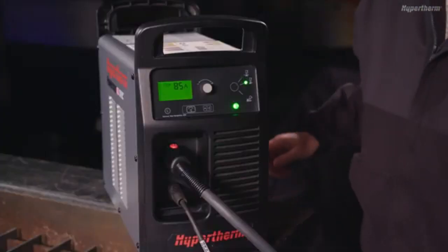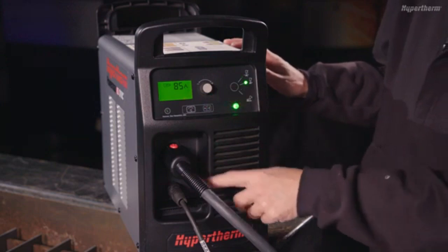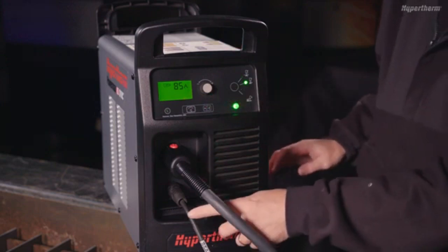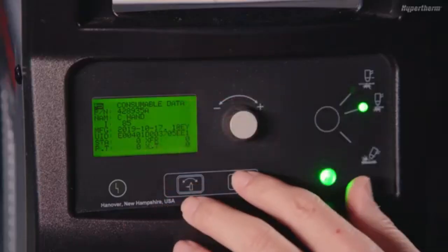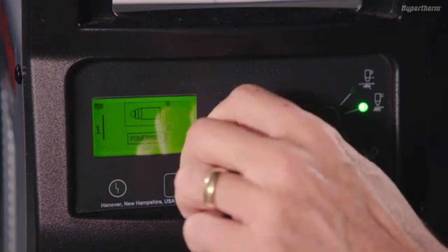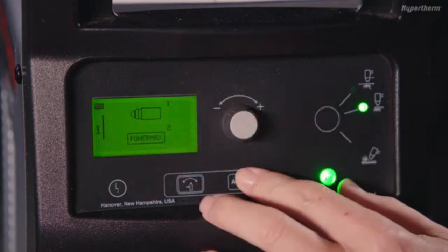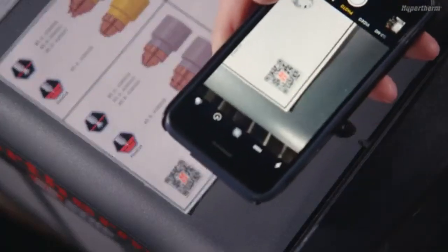On the front panel, you will find the main status screen and controls, the torch connector, and work lead connector. The Powermax Sync status screen provides useful operator information for setup and operation. There are menu options that allow you to monitor cartridge life, system data, and settings. For more information on the available menu options, refer to the Powermax Sync operator manual.